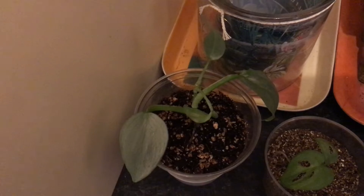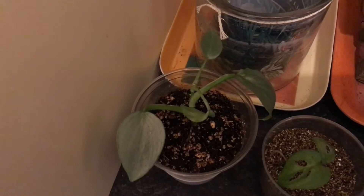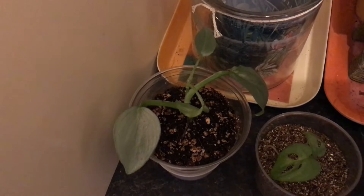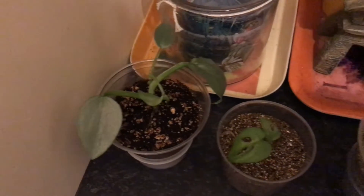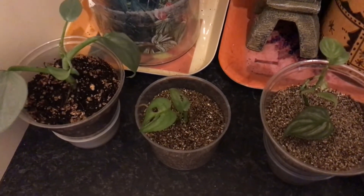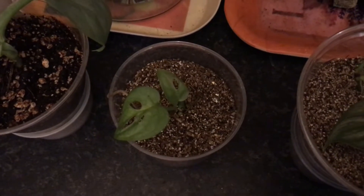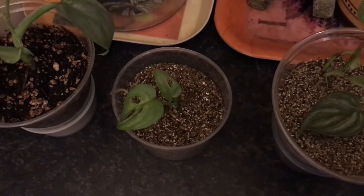First we have a mini philodendron silver sword. I gotta say this must be one of my favorite philodendrons, and they propagate so easily. Then next to it we have what must be the smallest Monstera adansonii ever, and yet it already has fenestrated leaves.